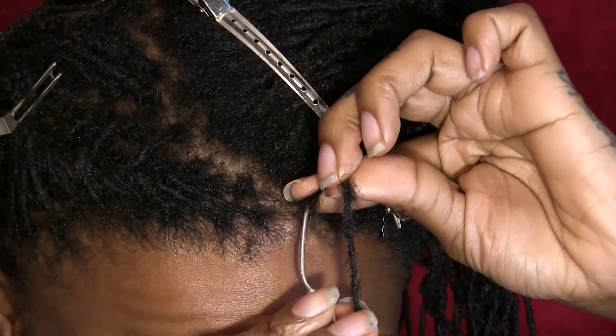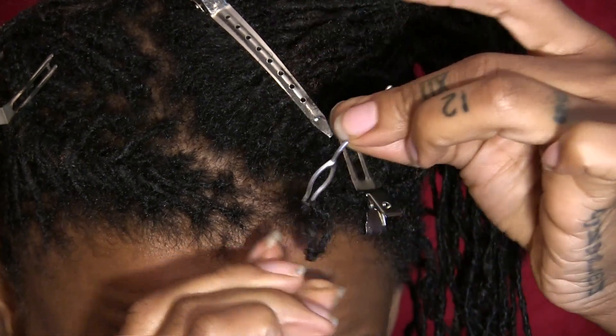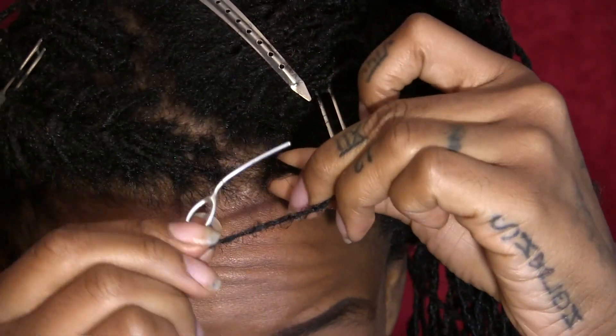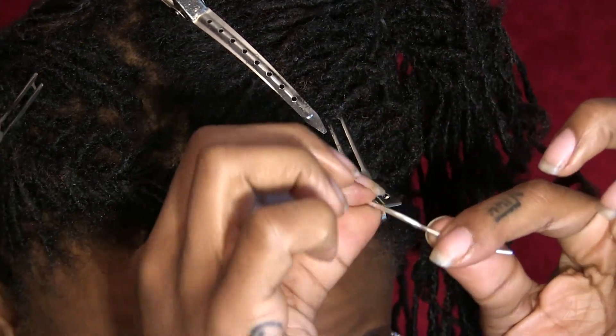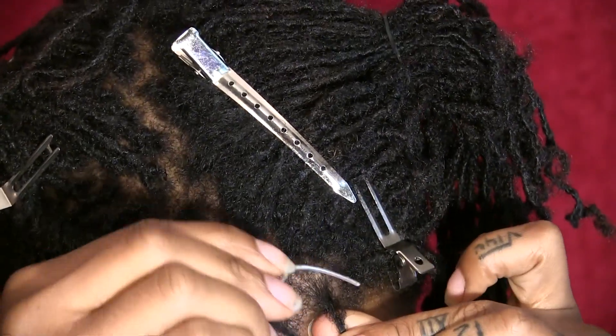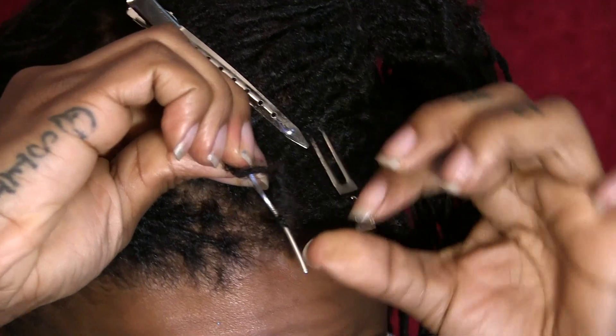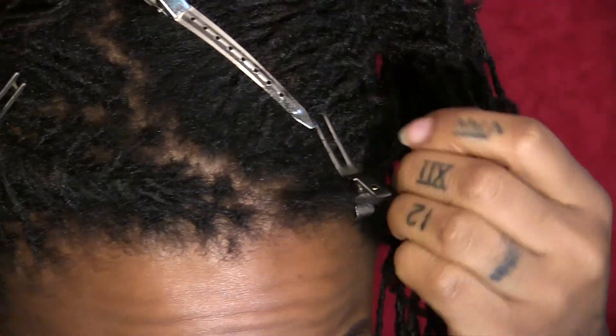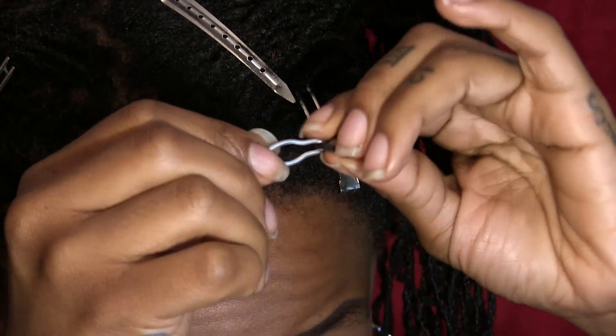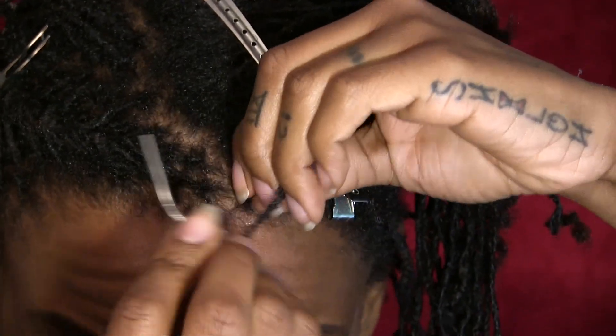From 12 o'clock back to 6 o'clock. From 3 o'clock to 9 o'clock. From 6 o'clock to 12 o'clock — oops, my hair came out. Then back from 9 o'clock to 3 o'clock.